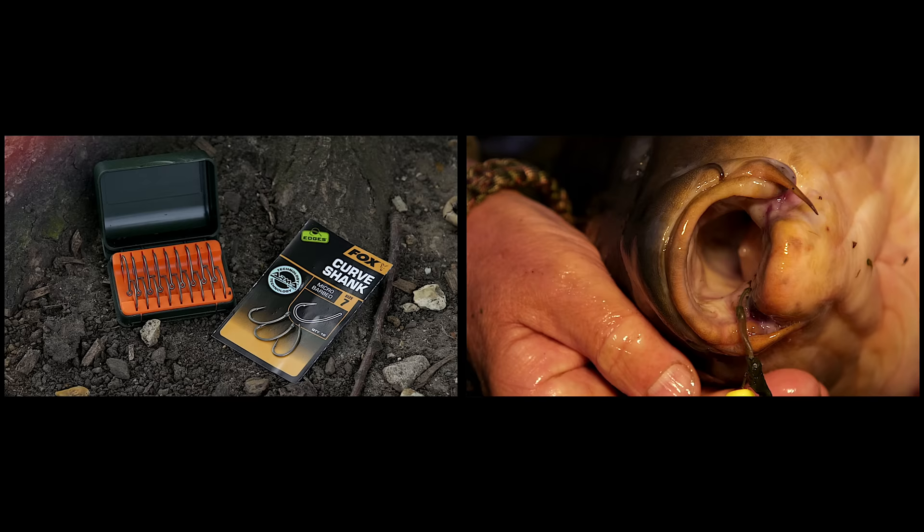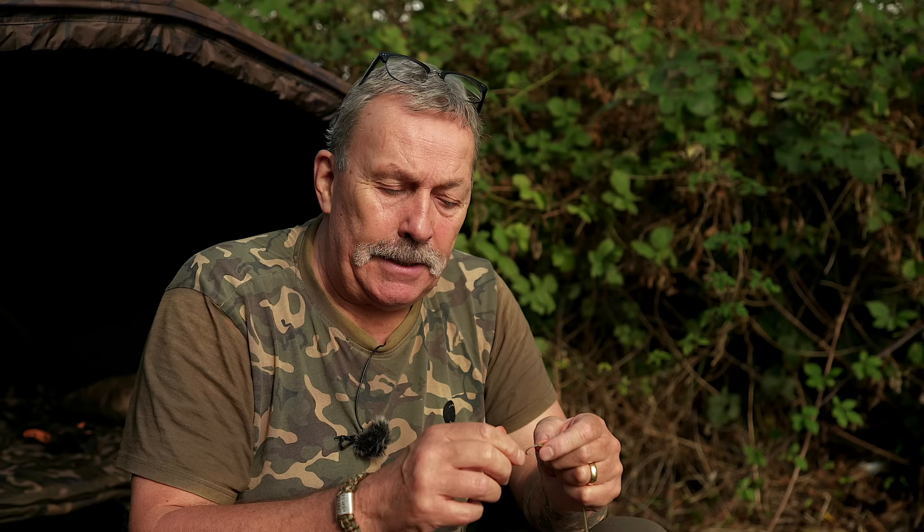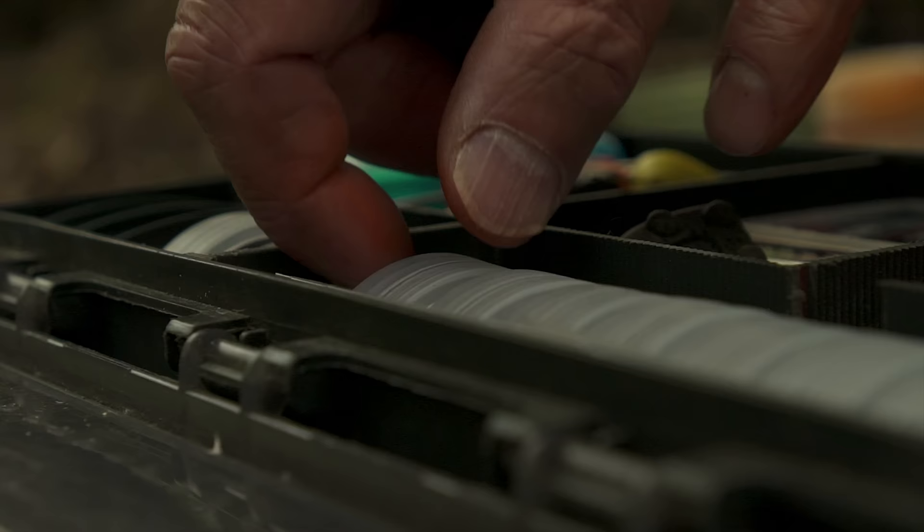Up to a size 7 or 8 curve shanked hook — it's just a hook that I have massive confidence in and one that I want to use as often as I can. There's obviously an anti-tangle sleeve at one end and a line aligner connected to the hook at the other, and it needs to be no more complicated than that.